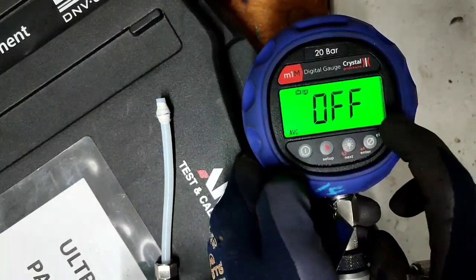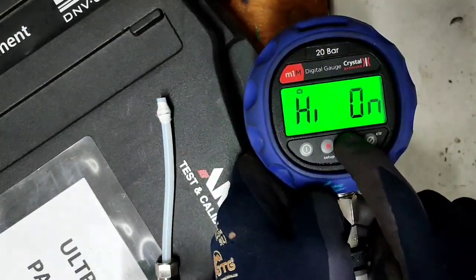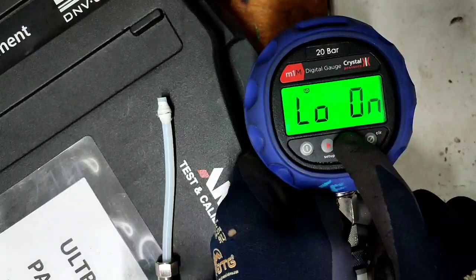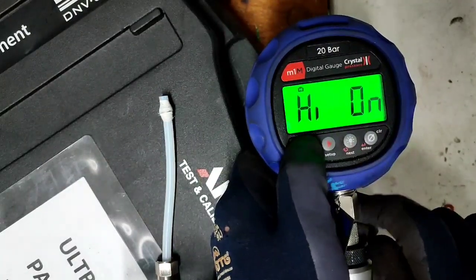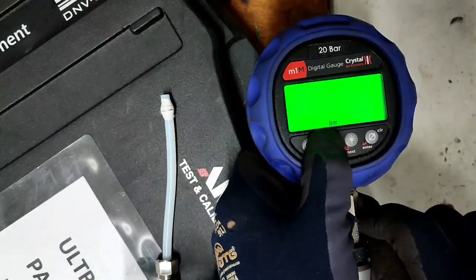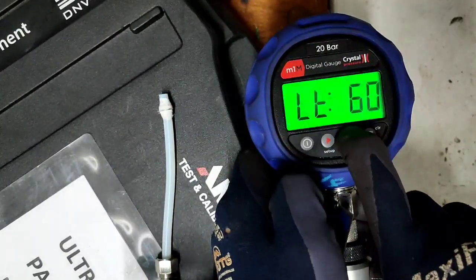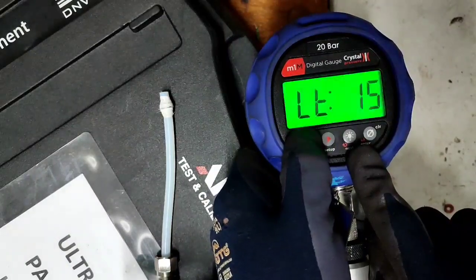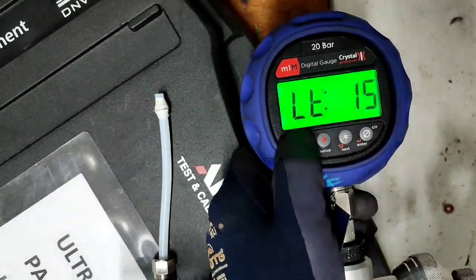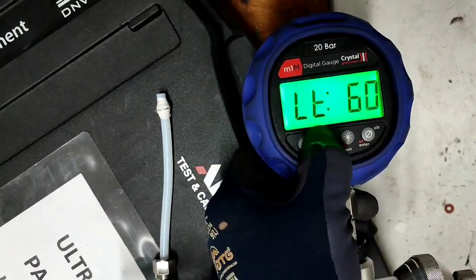Press setup again. You can set average, high and low settings, alarm settings. For right now we don't need those. The backlight can be set to stay on for 15 seconds, 60 seconds, or depends upon you — just press setup and next so that you can choose what you want.